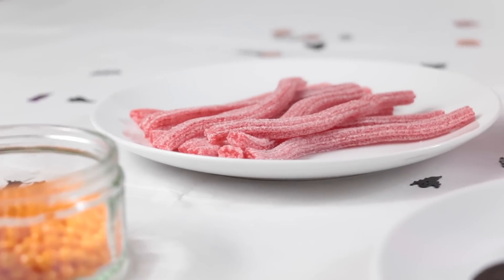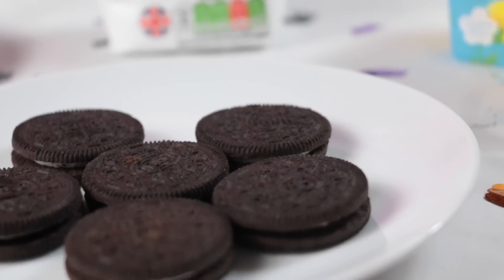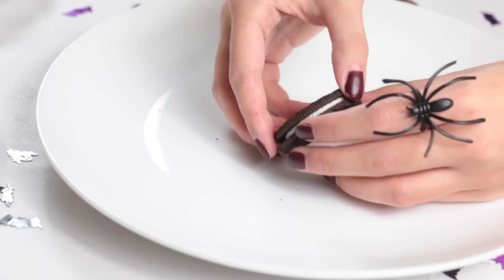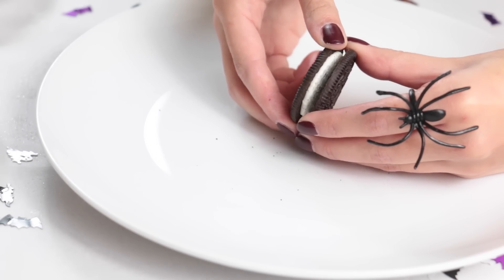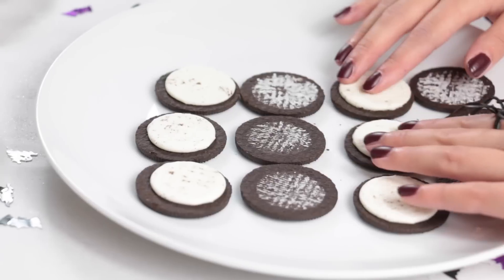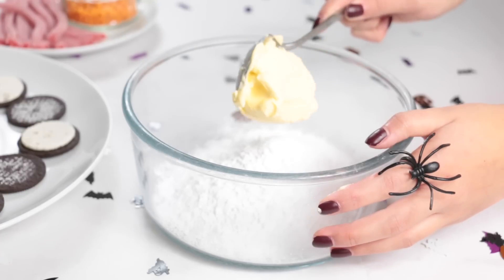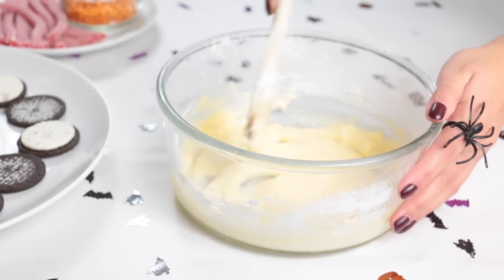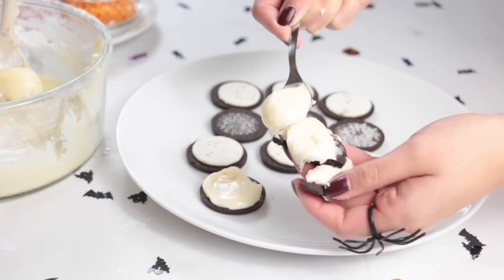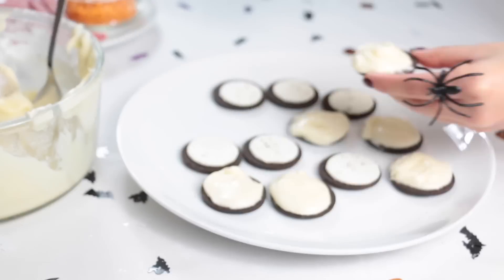For the second DIY, you will need some orange sweets, some strawberry laces, some icing, some Oreos, some butter, and some vanilla extract. First you need to break up your Oreos — this was way harder than I thought, but eventually I did it and kept going until I had enough. I decided to make six spiders. So then you want to make your butter icing: I took 100 grams of icing and 50 grams of butter, and a few drops of vanilla extract. Once your icing is made, just spoon a little dollop of it on the Oreo biscuits and smooth it out.